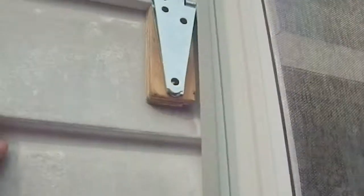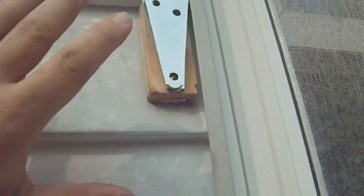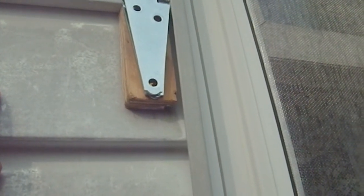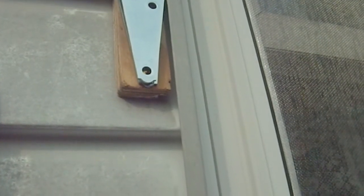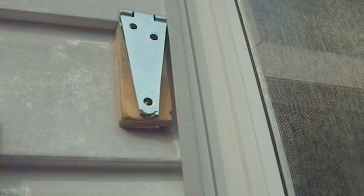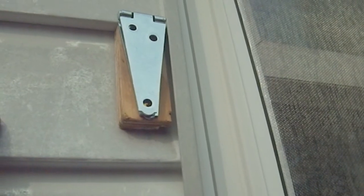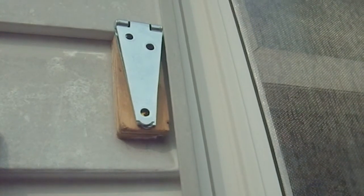At least I got this prepped — the holes are where I want them and the bottom one is not coming out, so it's going to hold everything in place. Next time I just need to find something with longer screws. Maybe I'll get some construction adhesive and squirt it in there along with the screws — that might help. Couldn't hurt.